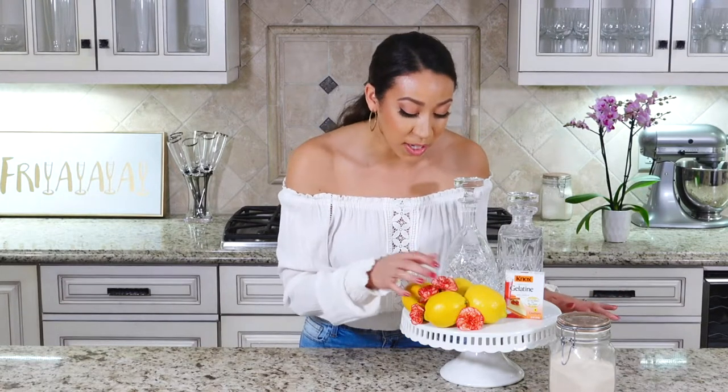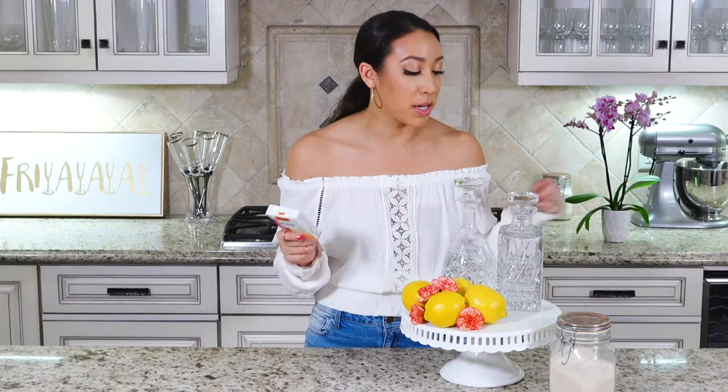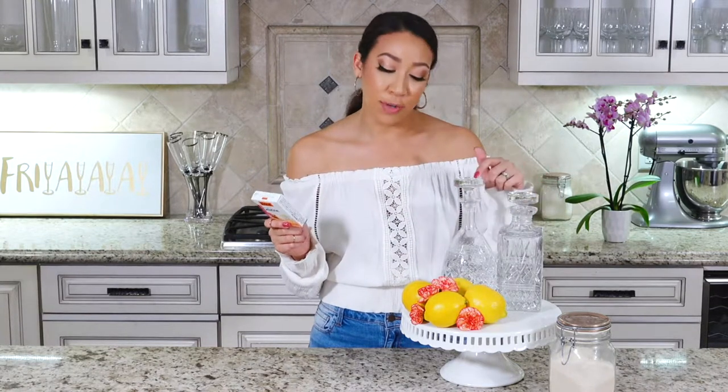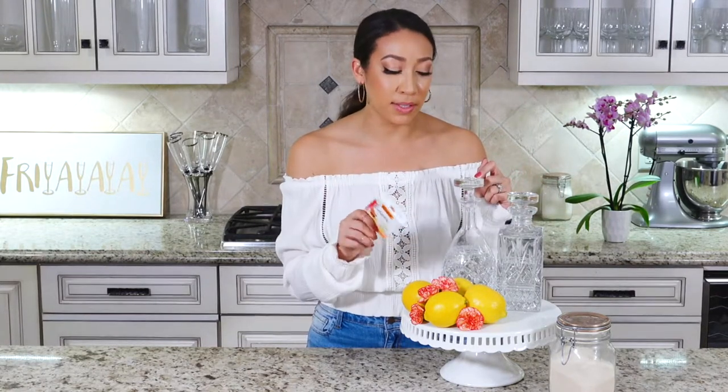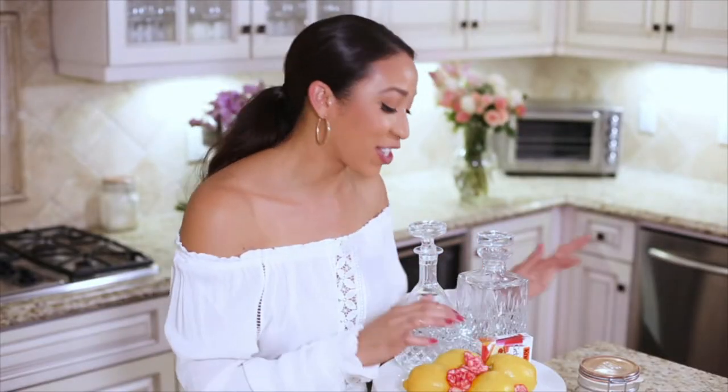You're going to want gelatin — Knox has a four-pack and that's exactly the amount you need. You'll also need vodka, triple sec, four lemons, edible flowers of your choice (I chose carnations because they're super pretty), sugar, and water.